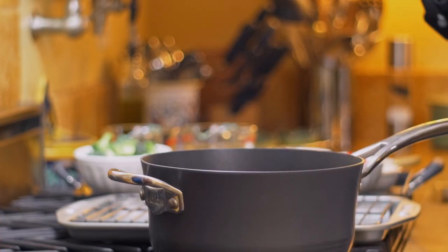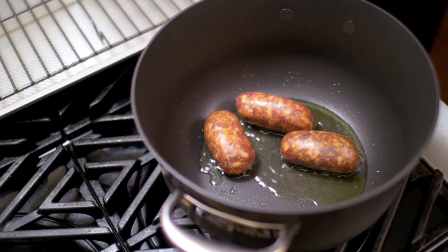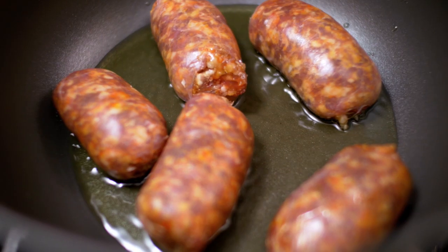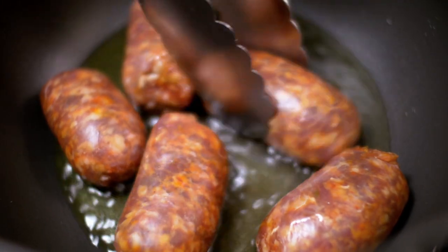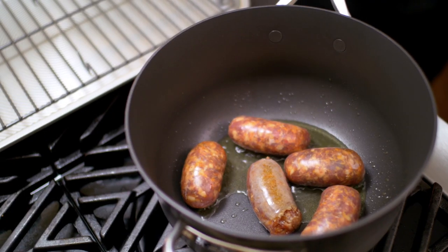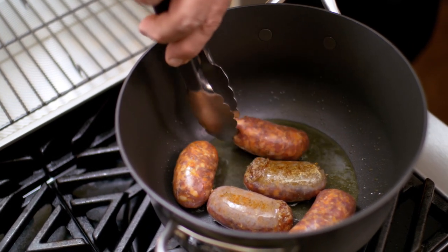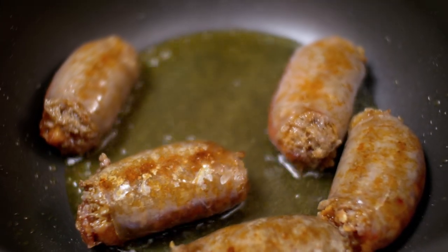I've got the oil nice and hot, and the first thing we're going to do is add the sausages — one at a time, place them into the oil. We want the sausages to brown and hold their shape so that throughout the braising process they will still keep this wonderful oval shape. I like to darken them on one side and then turn them and darken the other side. As the sausages cook through the oil, they are basically infusing the olive oil with their own flavor, which ultimately will be absorbed by all the other ingredients.